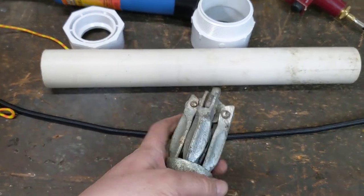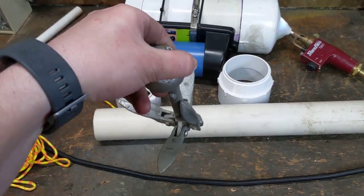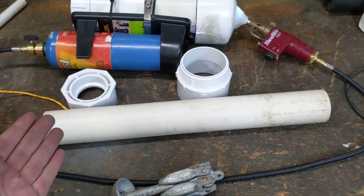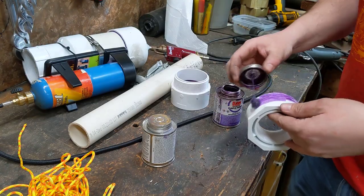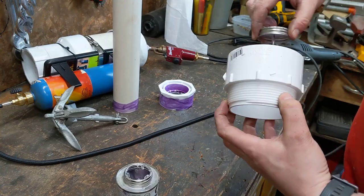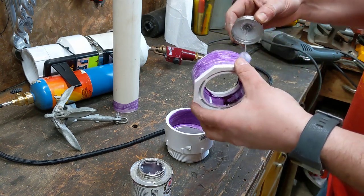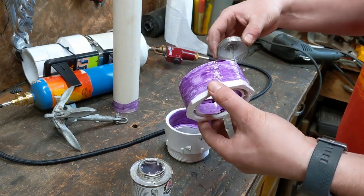I have this little folding grappling hook, so it might be able to just shoot that out of the potato gun. If that doesn't work, we'll try to make something else that specifically fits in the potato cannon barrel. This is just simple PVC 101 where we coat everything in our purple primer and then our PVC cement and stick it all together to make a potato gun barrel.